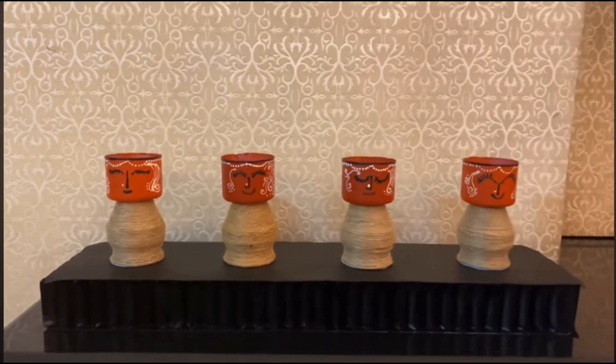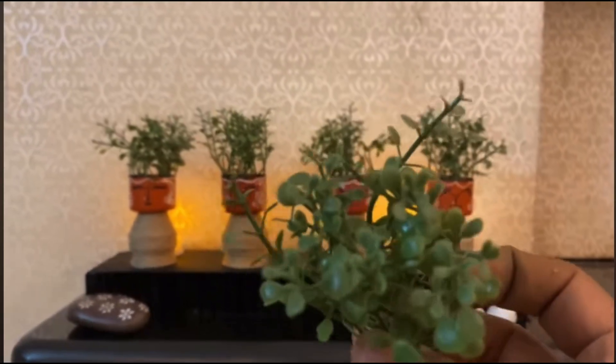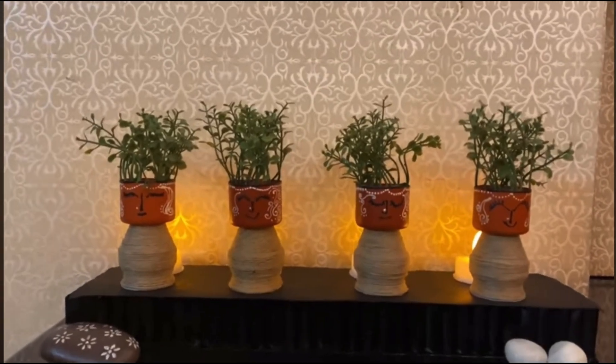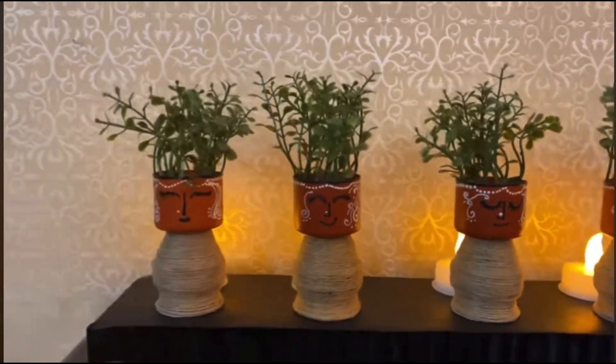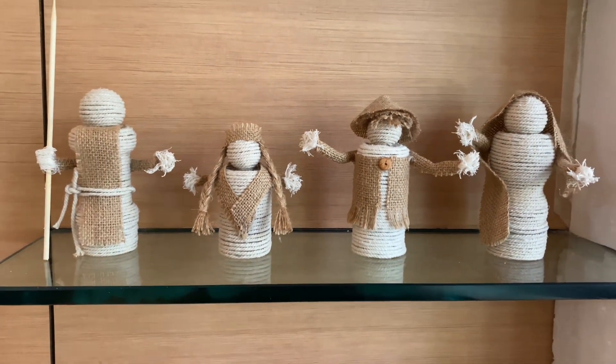As the depth is very less, I am placing artificial leaves instead of real plants — they are looking equally cute with and without plants. This is how I displayed them. Together they are looking very cute.